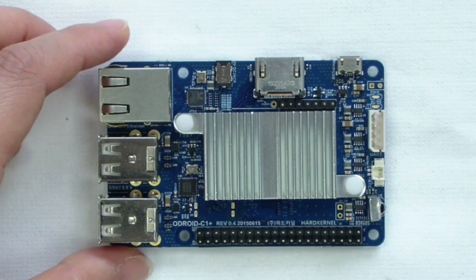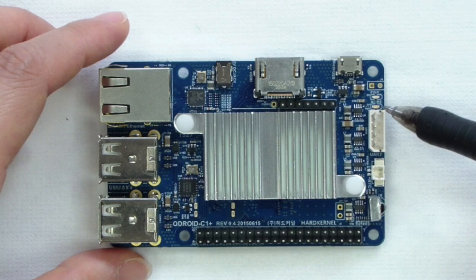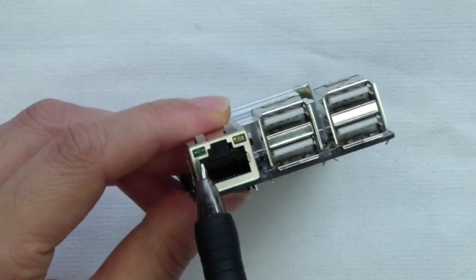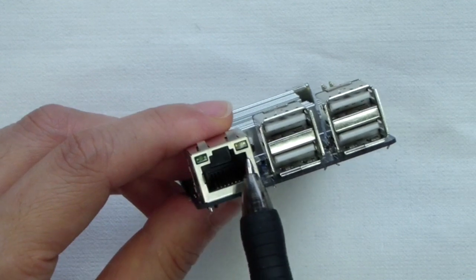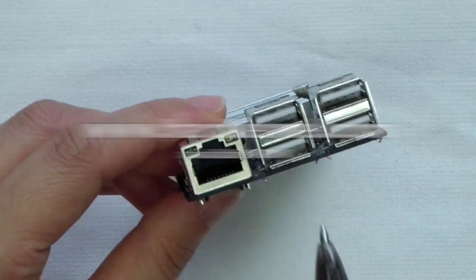The C1 Plus has several indicator LEDs. The red power LED indicates the unit is receiving 5V DC. The blue LED indicates that U-boot is running when solid, and the kernel is operational when flashing a heartbeat pattern. The LEDs on the Ethernet port flash green when there is 100Mbps connectivity, and yellow when there is 1000Mbps connectivity.